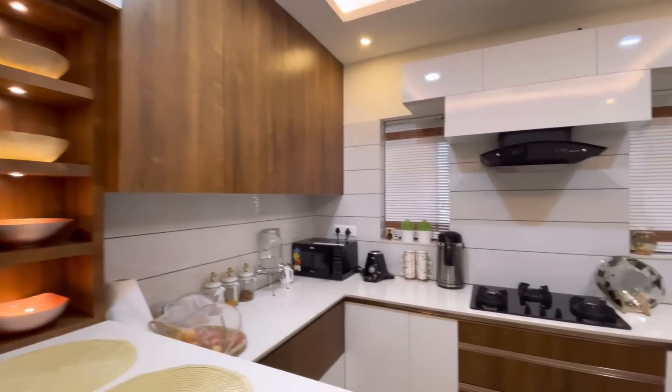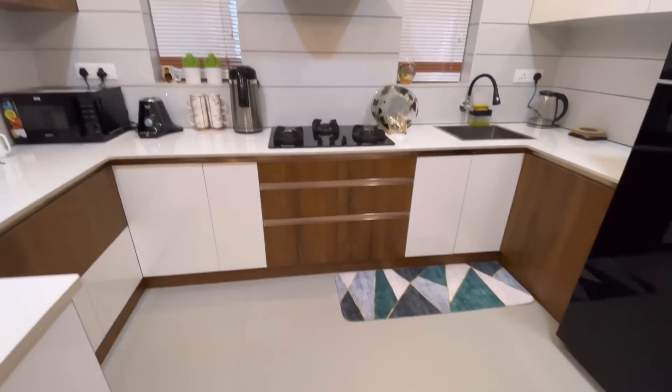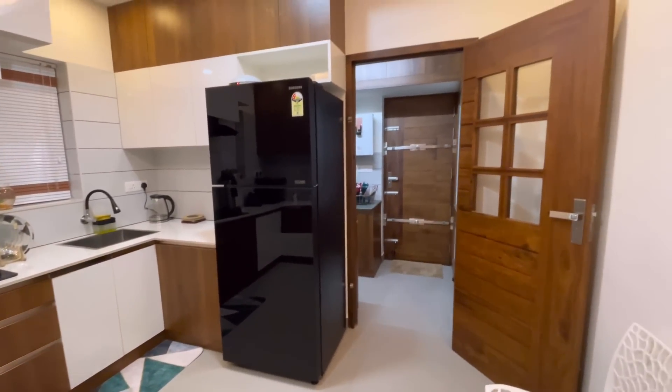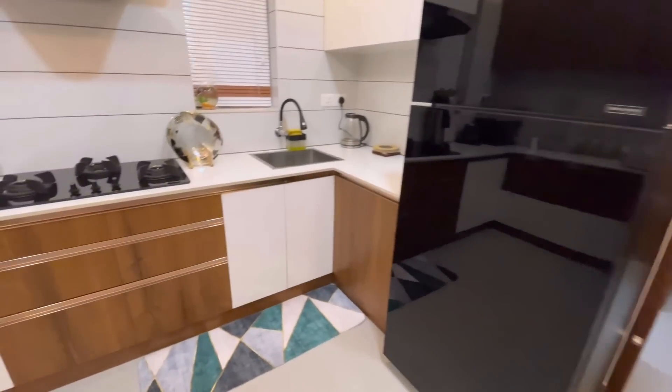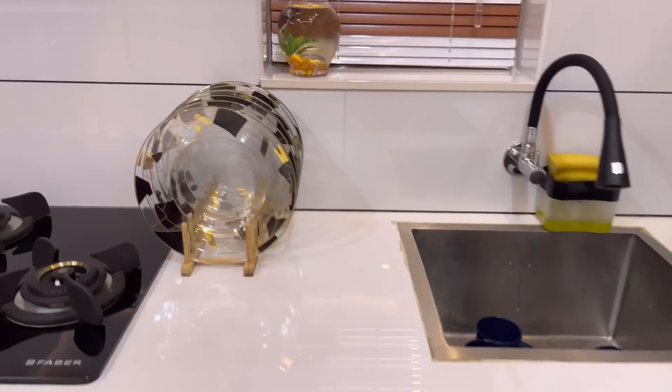The cupboards use 15mm thick plywood, 1mm thick laminate. The floor has matte finish tiles.